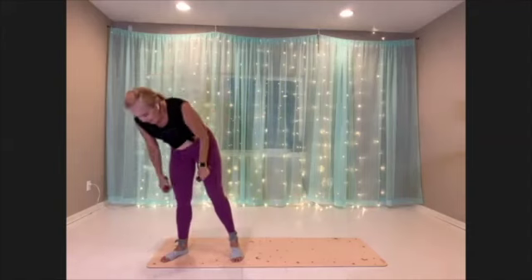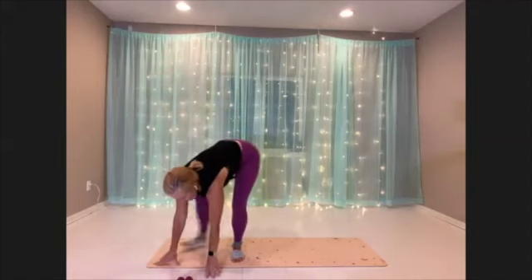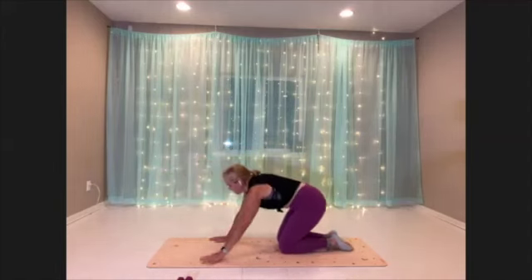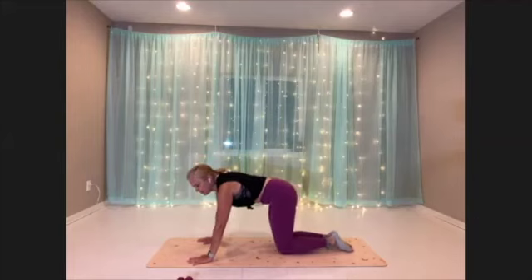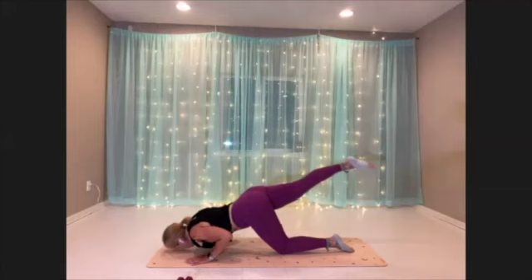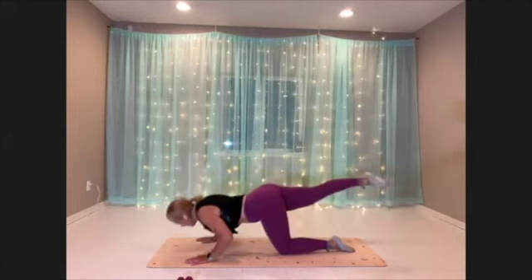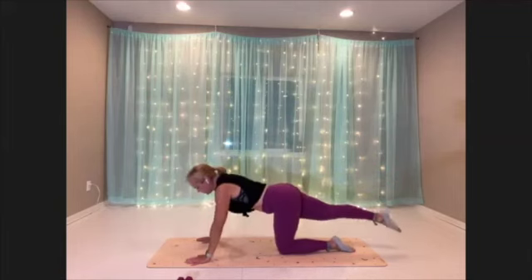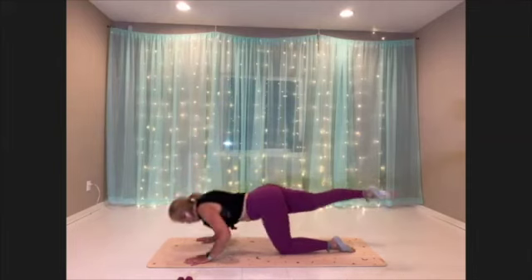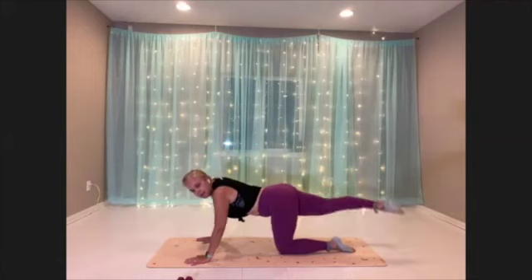Very good. Okay, we're coming down to the mat for our oil rigger push-ups. Hands and knees — I'm going to choose the same leg I just did. Push that leg long. Here we go. Try to get your chin to the mat if you can. Keep your hips square, elbows are tracking back.